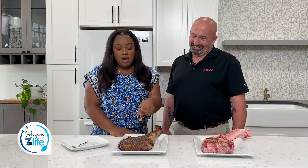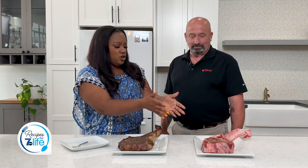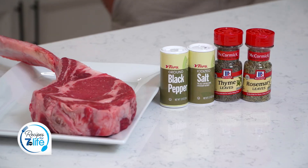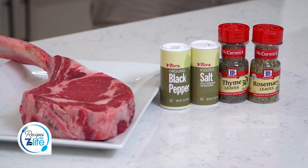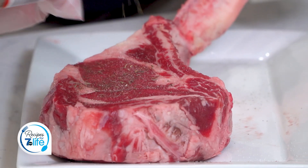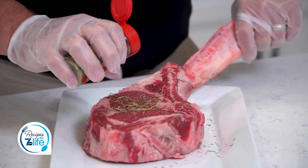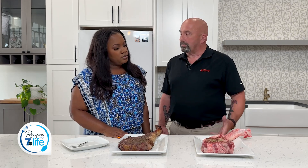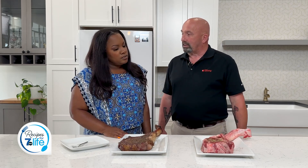We have tomahawks here. So let's start with the one that is uncooked. Can you tell everybody how you seasoned that up? Sure. I left it sitting out — I want to get it to room temperature first. Then I seasoned it, kept it very simple with salt, pepper, rosemary, and thyme on both sides and even around the edge. And then I let the seasoning sit on there for a little while longer, just to really soak in some of that flavor.